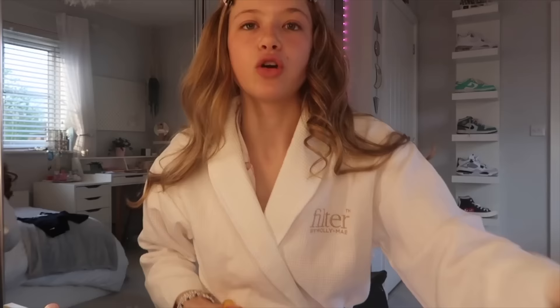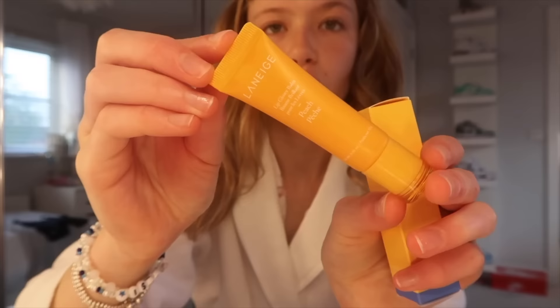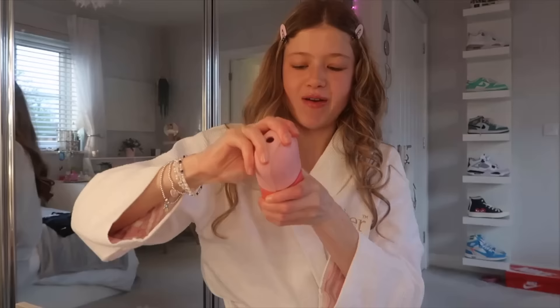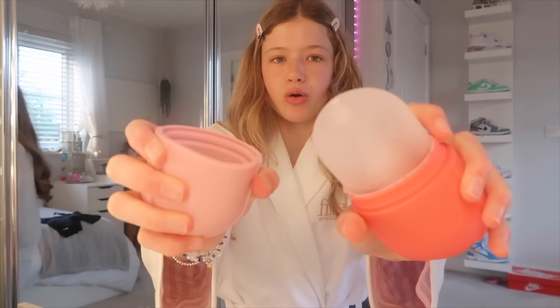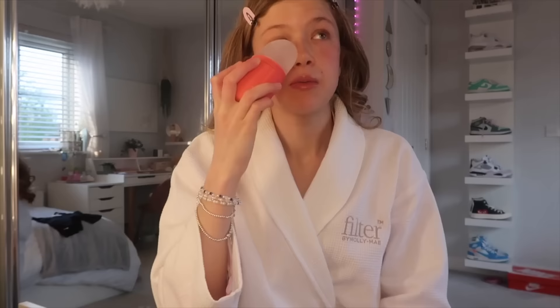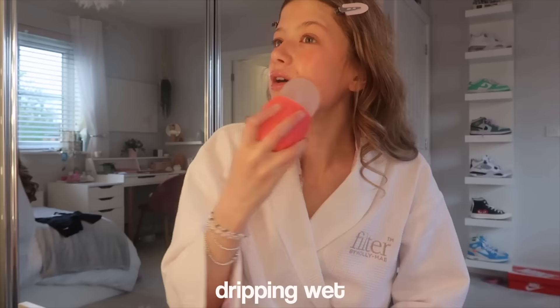I got the new Laneige Glowy Balm — the peach one in the orange packet. I'm going to put a bit on now and give it a rating on whether it's actually peachy. Now for the ice roller — this literally ices your face off. It feels like putting pure ice on your skin. I'm just going to put it under my eyes. My face is literally going to be dripping wet.